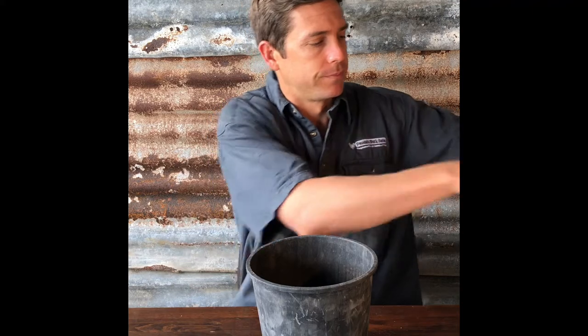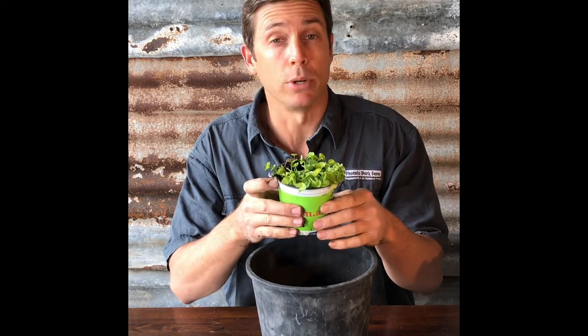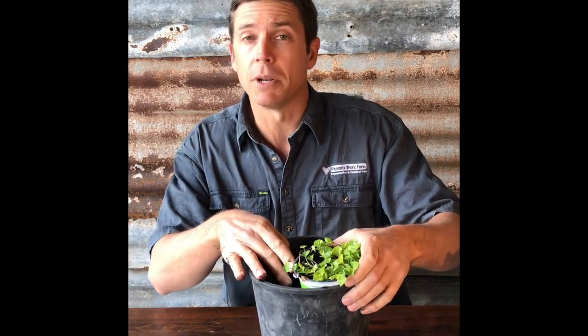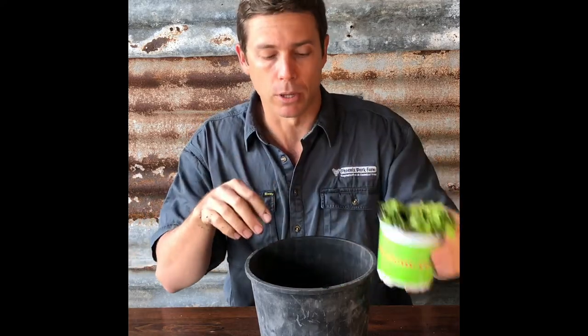Our first step is to start filling up our big pot with potting mix. We want to make sure we leave enough space to plant our little plant and to put our tubes, so we'll fill it up to where the bottom of our little pot is going to start.